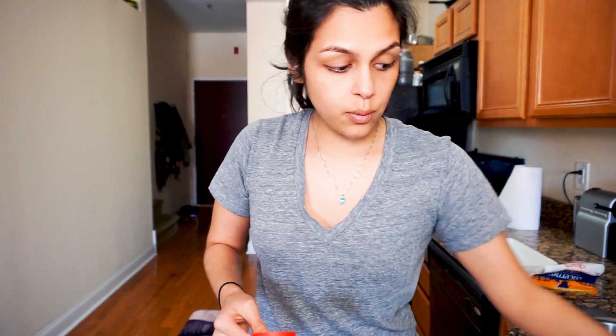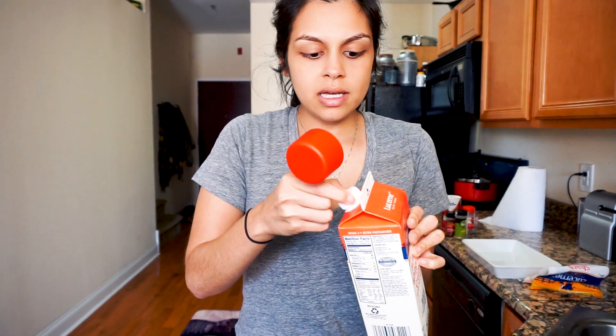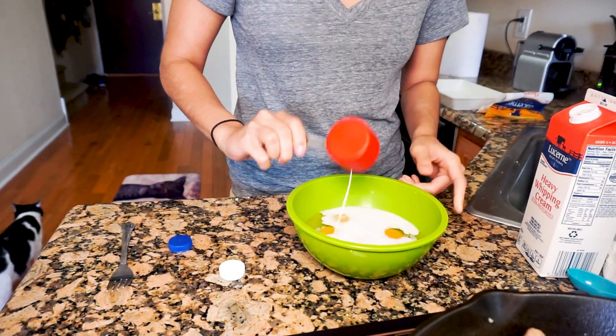We're going to use six eggs. To our six eggs we're going to add a quarter cup of coconut milk and a quarter cup of heavy whipping cream. Normally you would add just regular milk, but since we don't use milk we're using half and half of each to replicate the consistency of milk. This will give the eggs a nice fluff and some fatty flavor for the entire casserole.